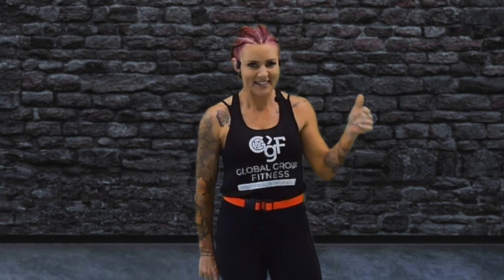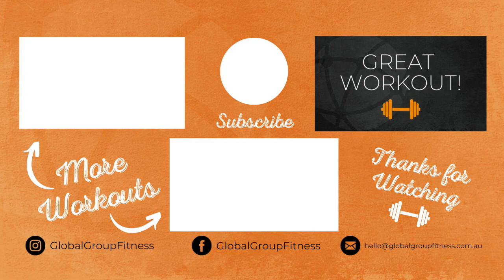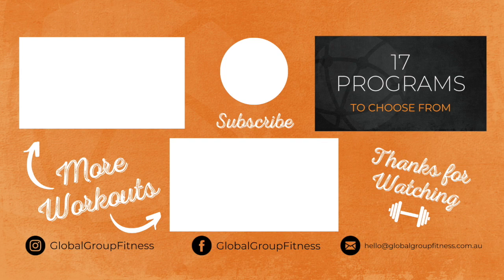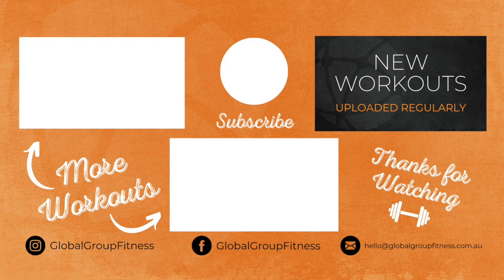Wicked workout! Thank you so much for joining me. Don't forget to hit subscribe, give me a thumbs up, shoot me some comments — well done! Thanks for working out with Global Group Fitness. Please don't forget to press that subscribe button to support our channel. We have 17 different fitness programs for you to choose from, and we upload workouts on a regular basis so you've got plenty of fresh content to keep you motivated. If you commit to be fit, Global Group Fitness will help you live longer and healthier.